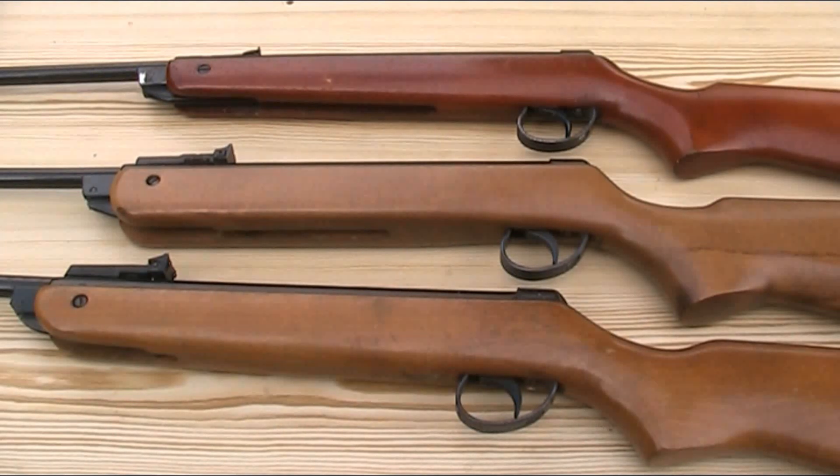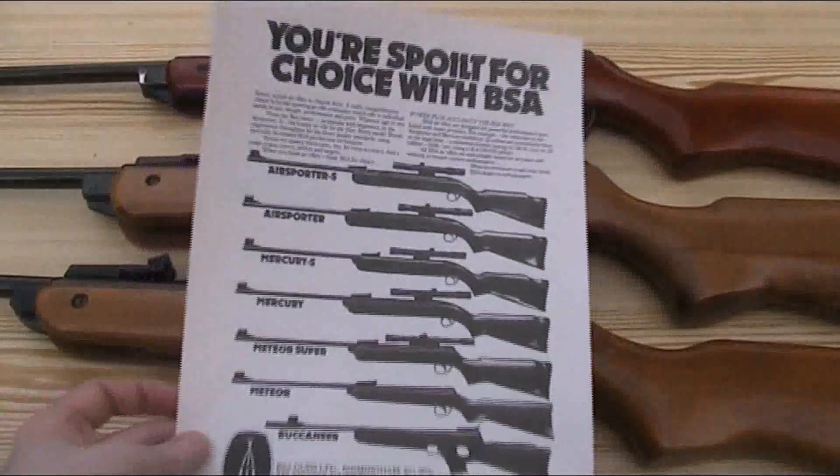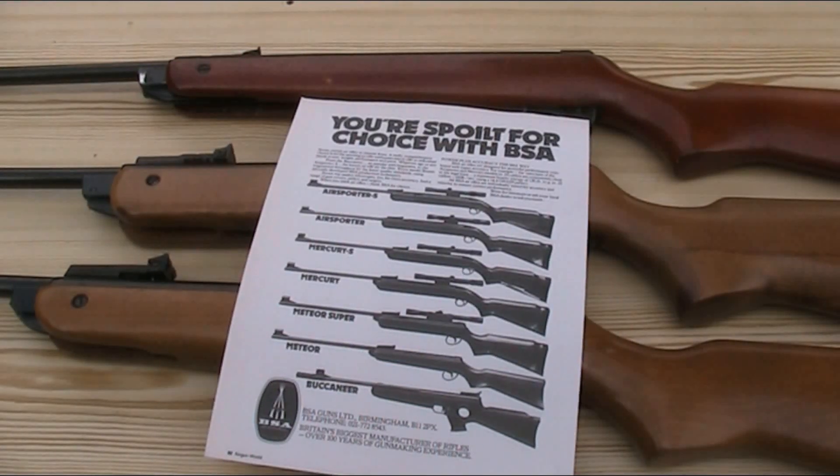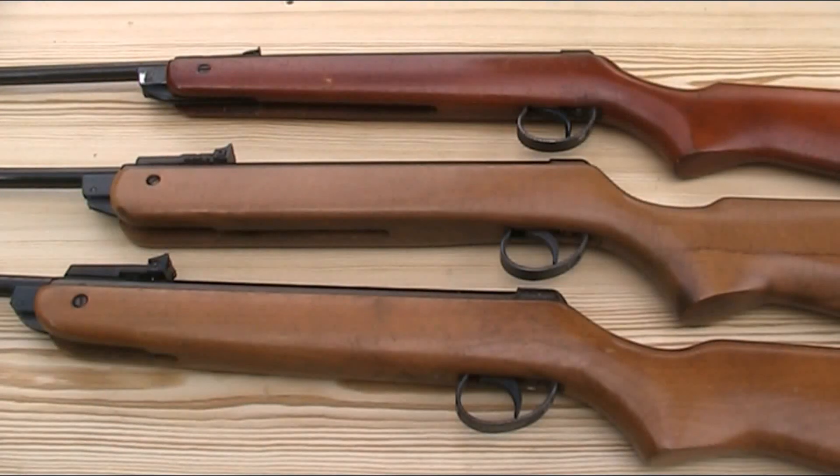This Mark IV here is a Super Meteor rather than the standard version, and that's the rifle I previously made a full video on. I have a BSA advert which shows the Meteor and the Super Meteor as separate models, and they were marketed as such, but despite some incorrect information in the Blue Book of Air Guns, they are basically the same gun. The Super Meteor doesn't say 'Super' anywhere on it — it's just a standard Meteor dropped into a slightly upgraded stock. If you remove the stocks, they are the exact same gun from the same production line in the same serial number range. The Super version was available for Marks 3, 4 and 5.